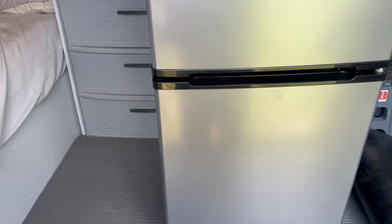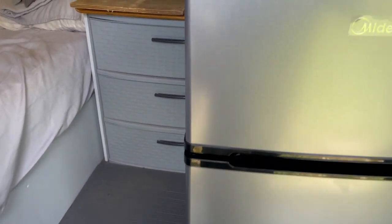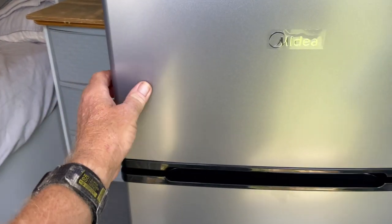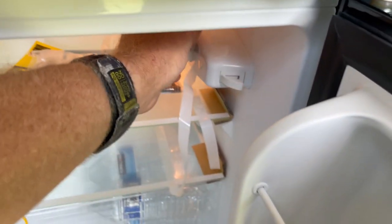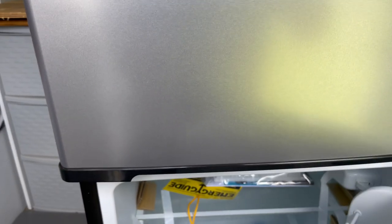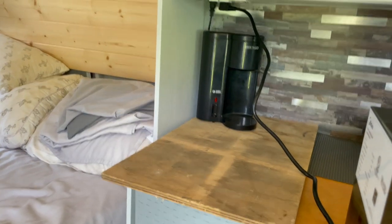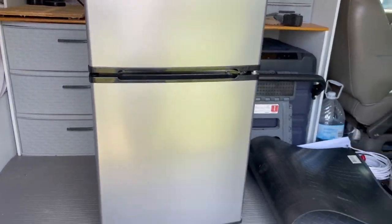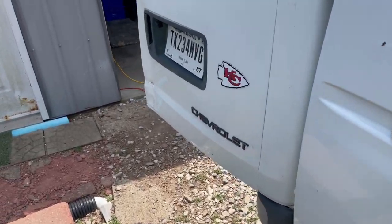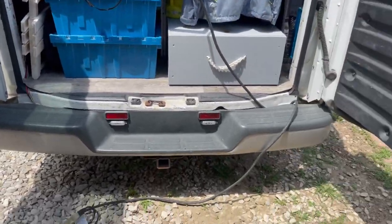The lower refrigerator section is reading 57 degrees — it still needs to get a little colder down there, but we'll go ahead and start the test. First thing to do is turn the refrigerator off.